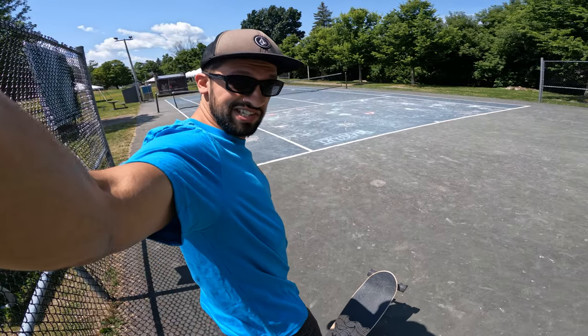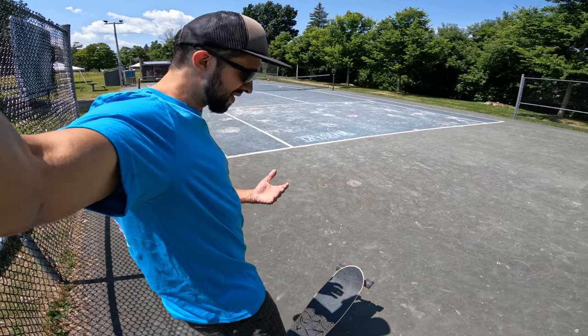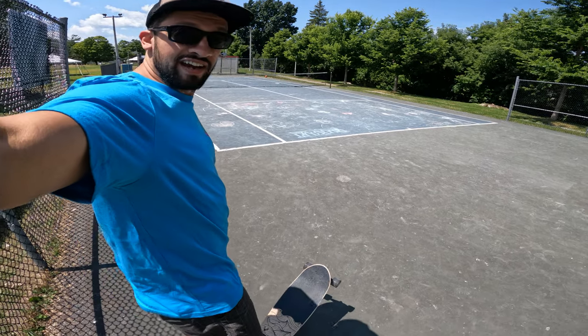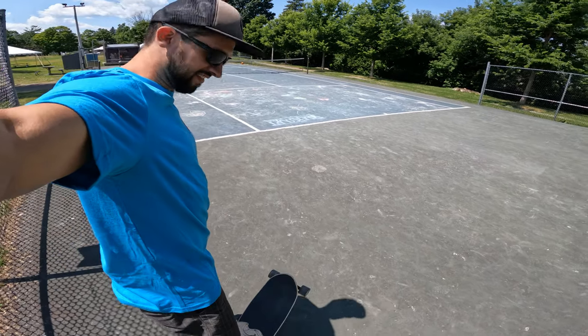You guys are used to seeing me skate regular. Today we're going to try getting a beginner's perspective, so you're going to see me skating goofy. I'm not very good, so this will be a good test of the beginner qualities of this surfskate.